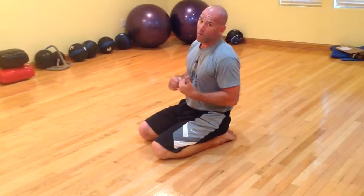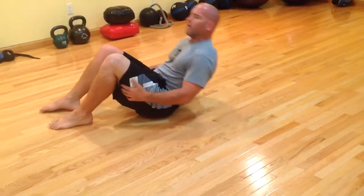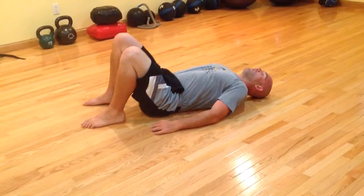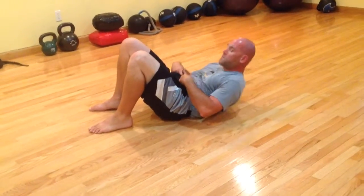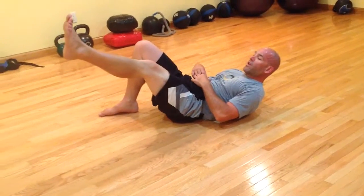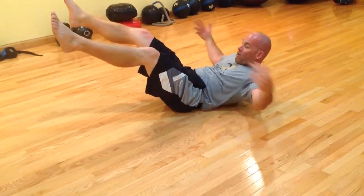Now next we're going to go over the back turtle. The back turtle starts on your back, very similar to the beginning of a sit-up. What you're going to do is engage your abdominals the same way you do for a crunch — that's going to bring me up. Then I'm going to lift one leg up, lift the other leg up, and open up my arms.